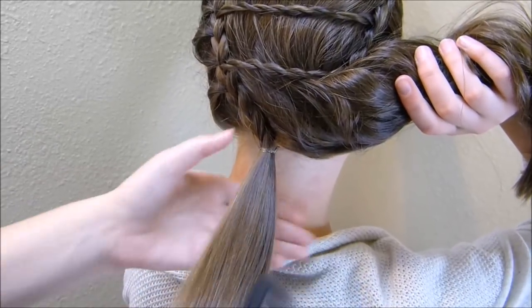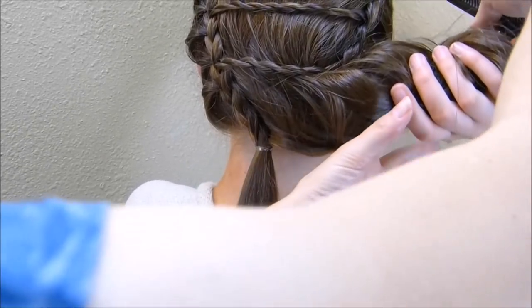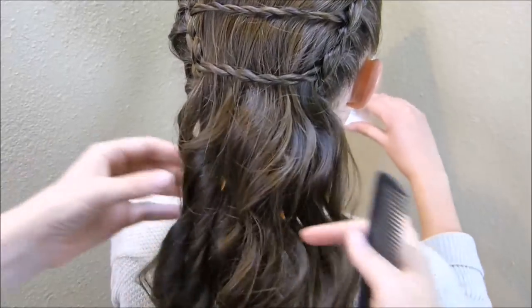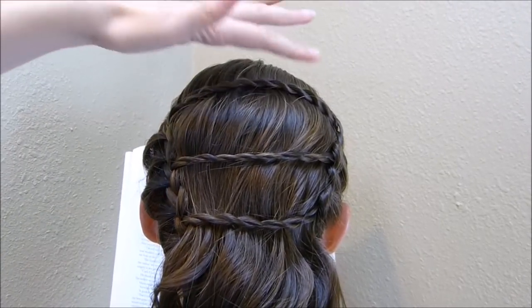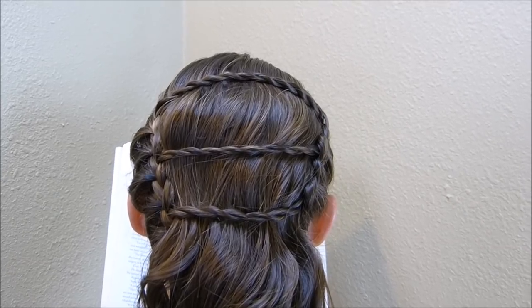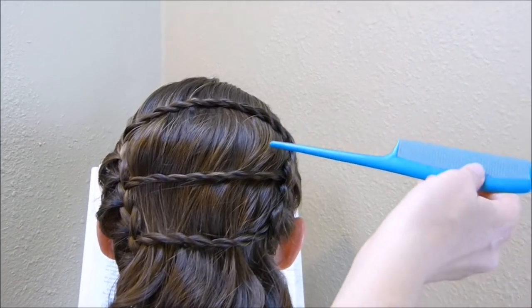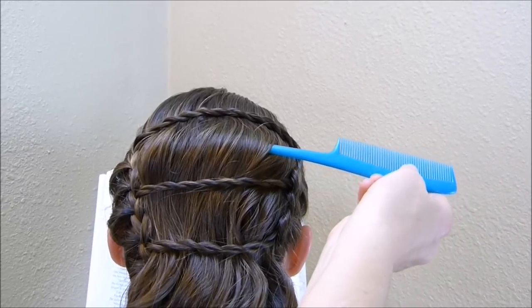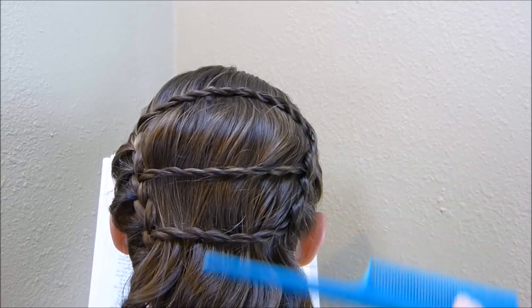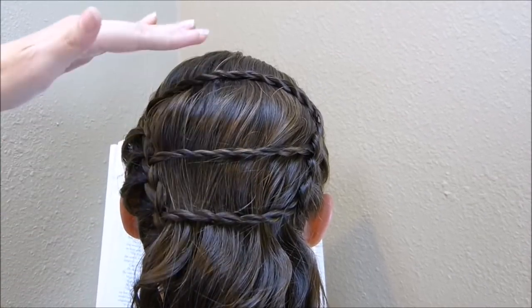You'll probably want to take the hair in this ponytail and curl it as well just so it blends in with all of this. Since we curled her hair, it's pretty voluminous and I'm just going to leave it as it is. If you wanted to add some extra texture, you could take the end of your rat tail comb and just slide it in and pull up on each of these layers — that's just going to add a bubbled effect in between those braids.